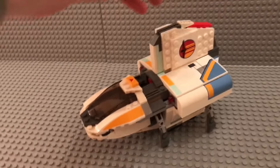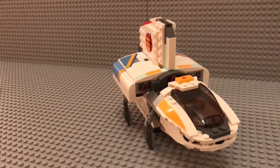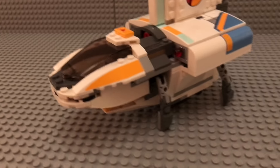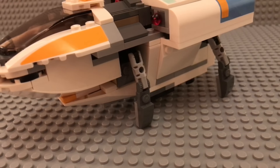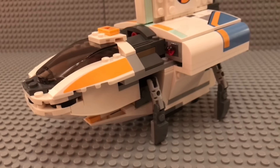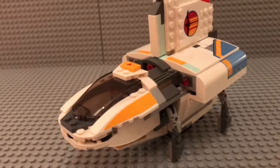I'll give you a 360-degree spin first. Let's start with those small tiny legs right here — they are pretty good, but if you don't have them aligned properly they can cause trouble. Just make sure you align them properly before you place it somewhere and you should be fine.